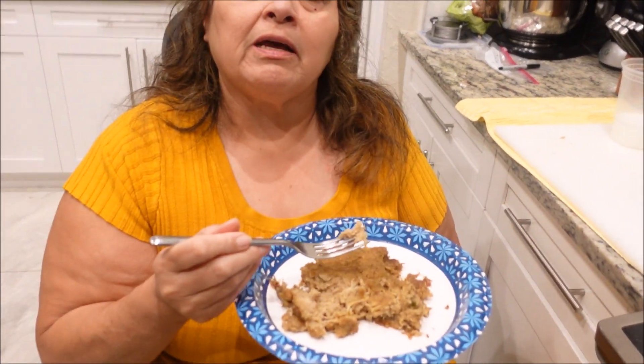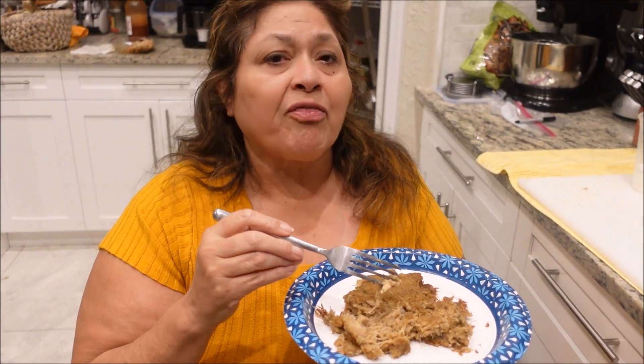Again, my name is Anita with Anita's Creations 633. Please try it — like, share, and comment on my video and let me know if you tried it. I think this would really make a big splash in your holidays. Until we see each other again, bye!